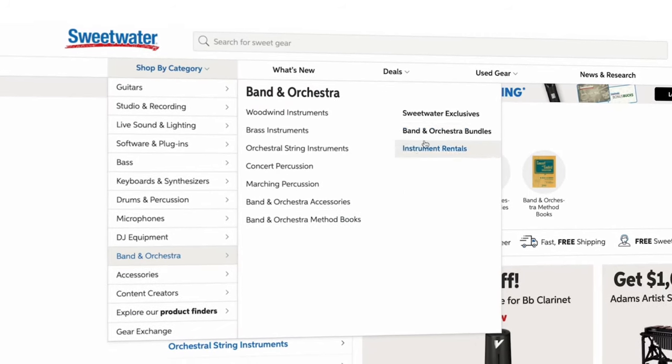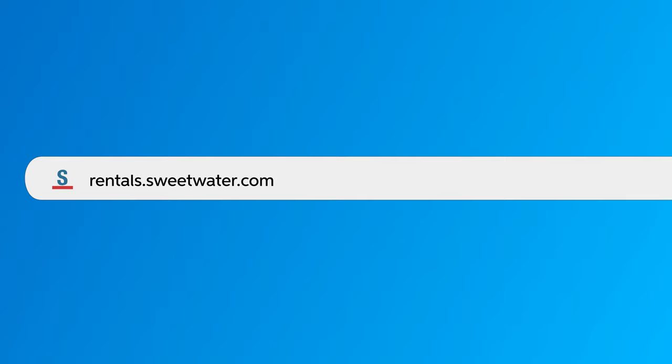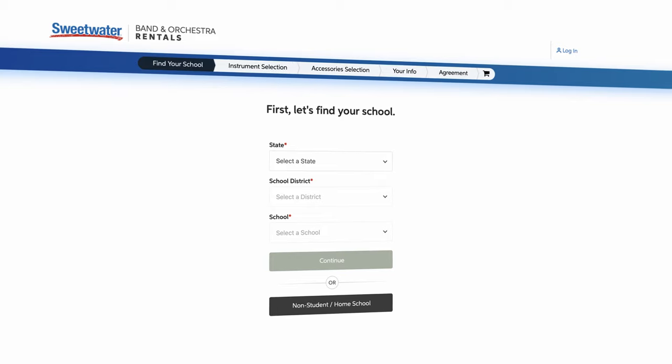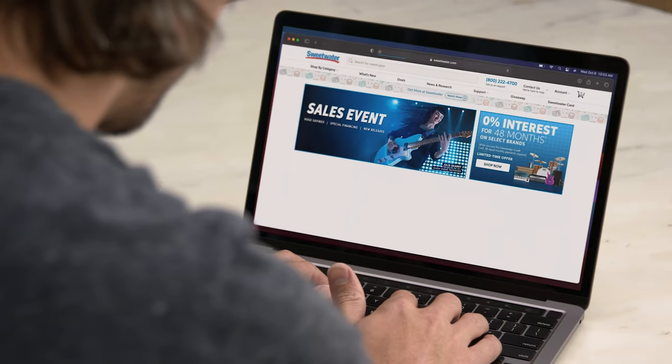We've made it incredibly easy to rent a French horn. All you need is a low down payment that covers your introductory period, and then you can enjoy affordable monthly rates for the rest of your term. First, go to Sweetwater.com and head to the rental page by clicking on Instrument Rentals within the Band and Orchestra category. You can also type rentals.sweetwater.com into your browser. Then click the Rent Now button and fill in the form. Be sure to add on any accessories you might need, like care supplies and a music stand. After that, the horn will arrive at your doorstep within a couple of days. It's a super simple process that you can do from the comfort of your home — no waiting in long lines or traveling to another store.